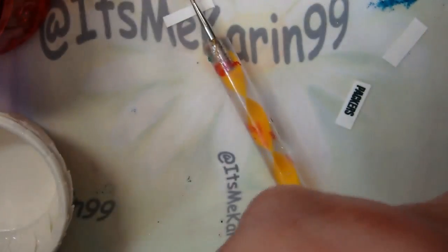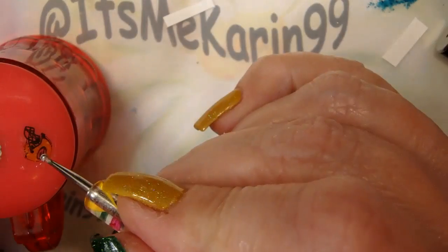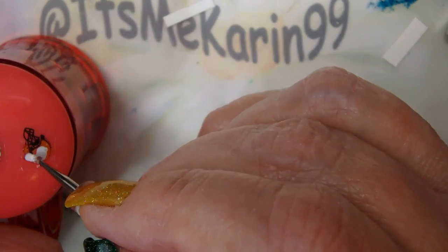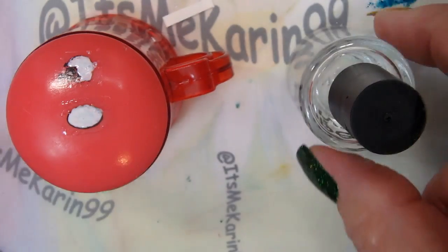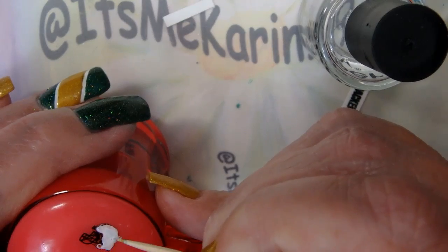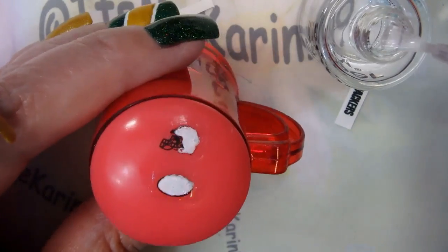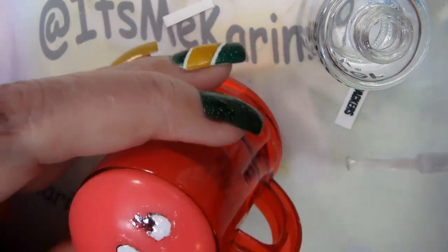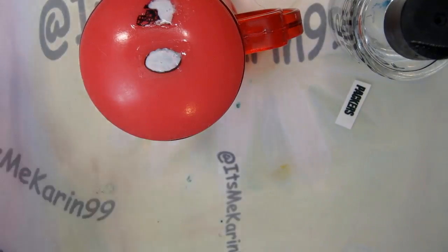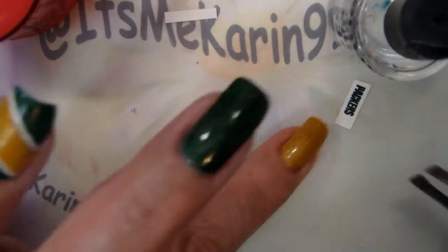I noticed that the helmet decal was also like the G - I was going to need to fill it in. I decided to do the whole helmet because it was not going to pop against the colors on my nails. I used a little bit of super dry to make a decal out of it, like I do with stamping, and let that dry for a little bit. It didn't take very long.